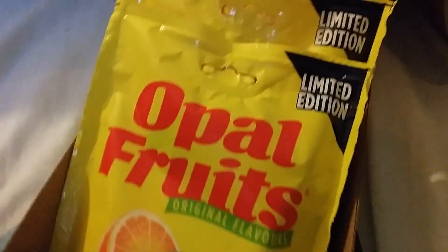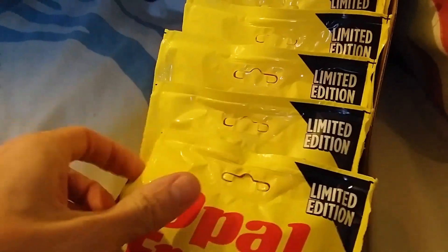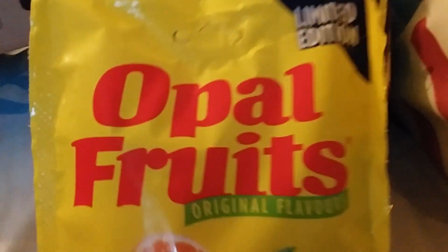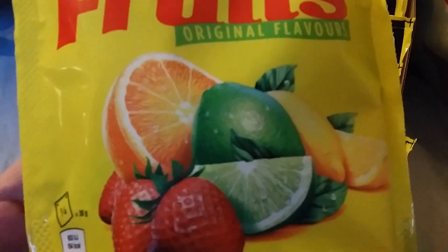Opal Fruits everywhere — it's a limited edition, and apparently there are quite a few of them. My mum decided on six for us. Here they are, and lovely. I like the logo — they've got the original design, how it used to be, with all the fruits. I like the way they've done the fruits. Good days!